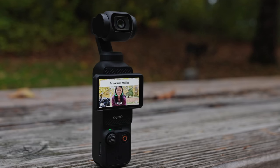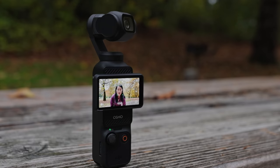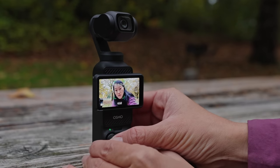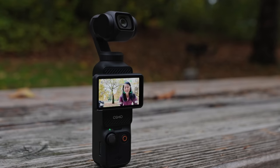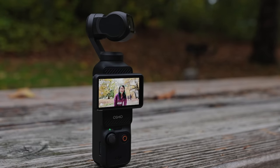You might notice that ActiveTrack always wants to keep your subject in the middle of the screen. If you want to be off-center, just come over to the joystick and move the camera slightly. Now the subject will always stay to the side rather than centered.